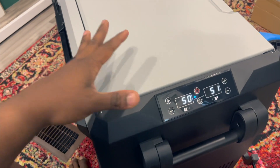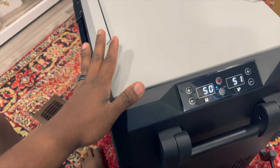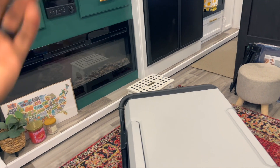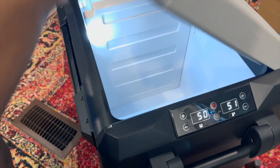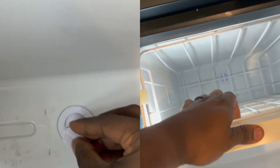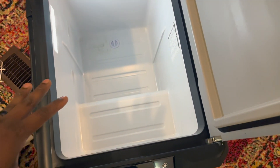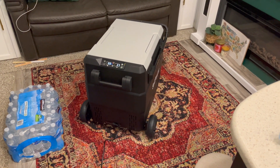Let's see what happens if I take the divider out. As you can see, without the divider this becomes a single-temperature refrigerator — I love that they did that. Some people may not need a freezer at all. We might use this primarily as a freezer to free up space in our RV fridge, or we may use it as a refrigerator because we have more items that need refrigerating. There's also a drain plug inside that comes out. So you have the option for a single temperature or dual zone setup.